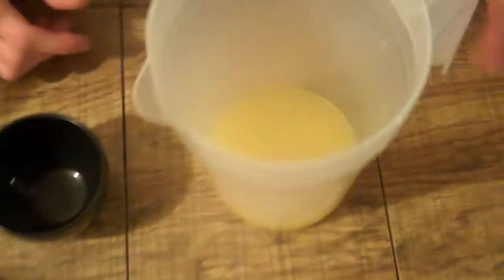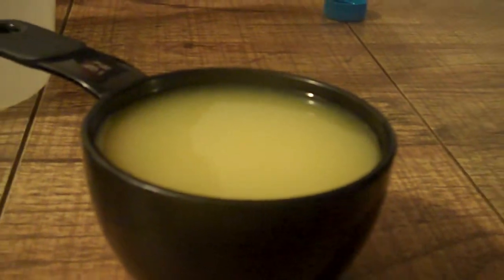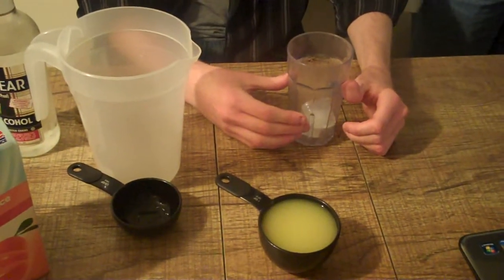Here we have a 1 cup measuring cup. When mixed, the two liquids create a solution with a total volume of slightly less than 1 cup, and therefore an observable delta V of mixing. This demonstrates non-ideality, since an ideal solution would have had a total volume of 1 cup and a delta V of mixing of 0.